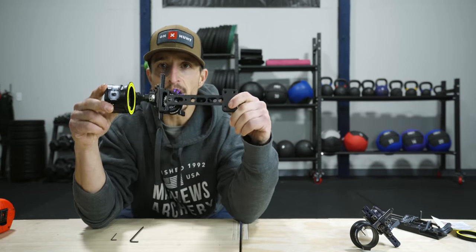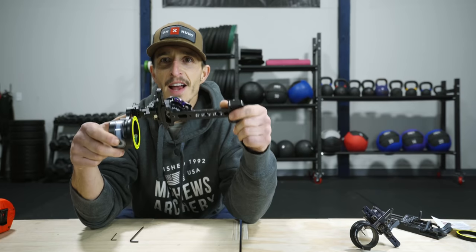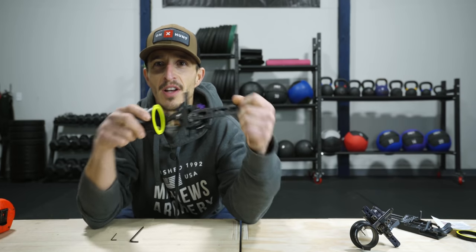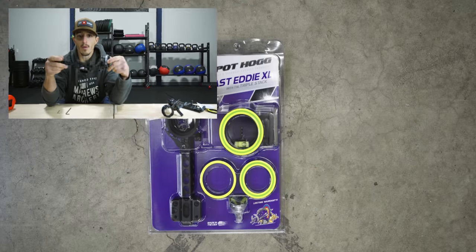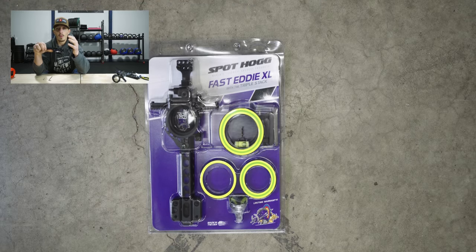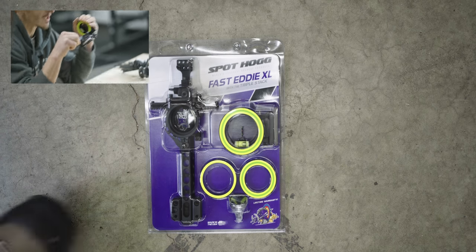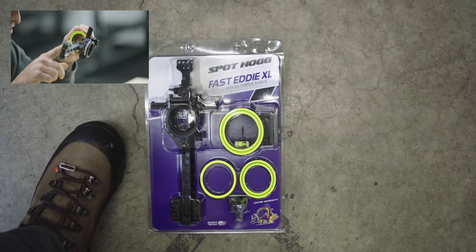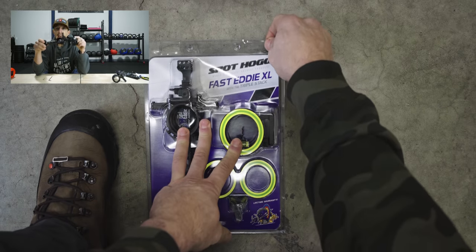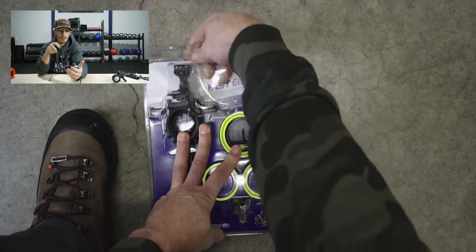Today we're going to discuss the Fast Eddy Triple Stack from Spot Hogg — a sight you probably can't even get your hands on due to supply and demand. Spot Hogg is known for robust, built-for-war sights that are heavy duty. The first thing to talk about is what I don't like: the Fast Eddy XL has a six-inch dovetail and weighs one pound. It's heavy — that's a lot of weight. Other than that, there are a lot of strengths.